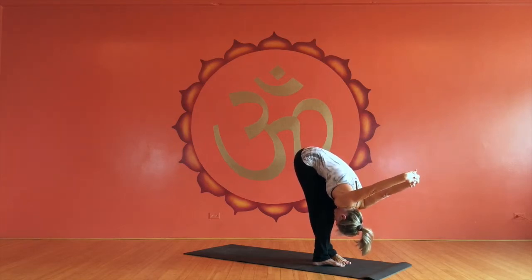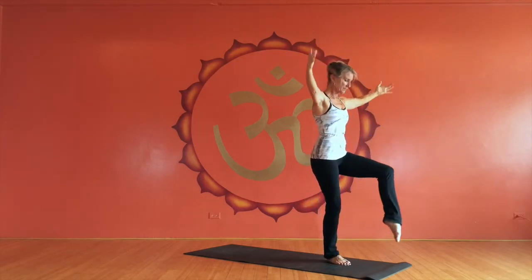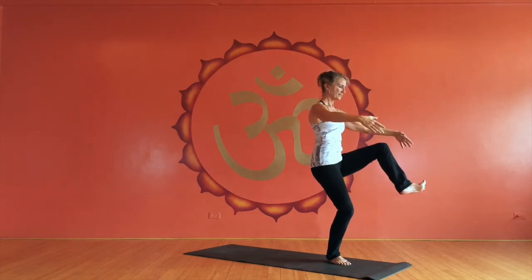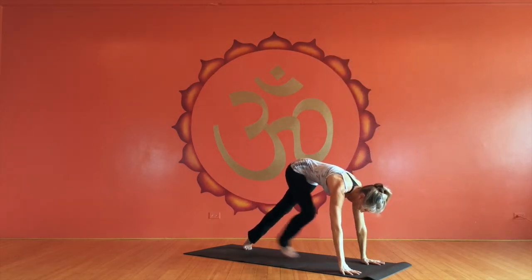And then coming up, the front leg goes forward and the arms go forward too. I call this heron pose. From here, going right back into high plank and vinyasa in to the other side.